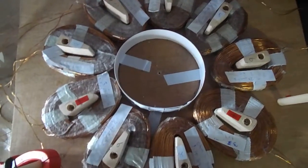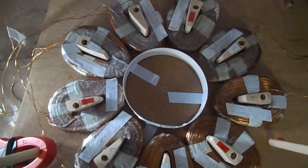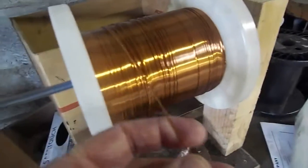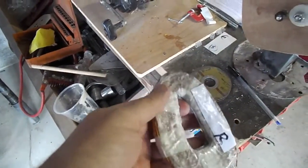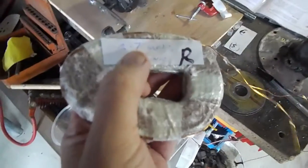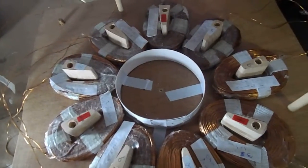Hello everyone, we're in the technology shed finishing off our stator windings. We've been using 0.85mm wire with 400 turns per coil. This one was a reject because it only came out at 2.7 ohms and all the others were at 3 ohms, so I rejected it.